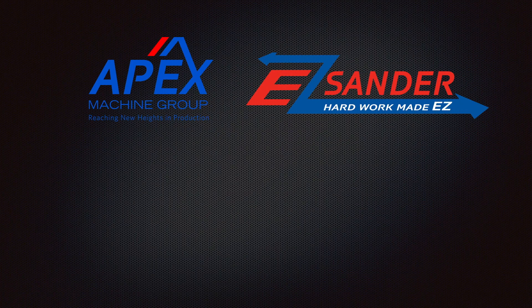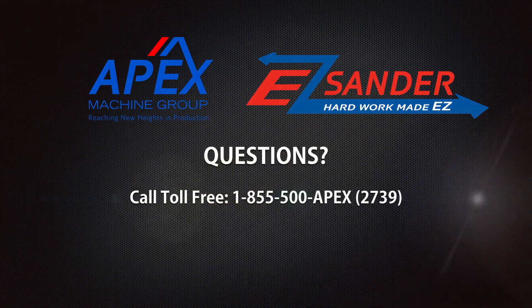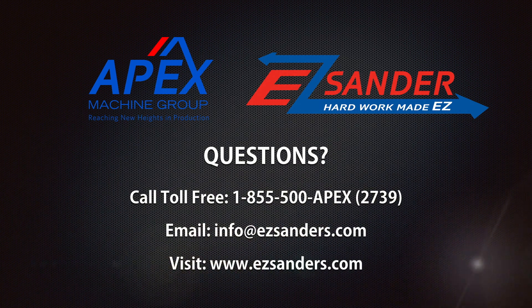For further questions about the Apex Easy Sander or any of the Apex line of machinery, please contact us by calling 1-855-500-APEX, emailing info@ezsanders.com, or visiting our website at www.ezsanders.com. Thank you for choosing Apex. We look forward to helping you take your production to new heights.